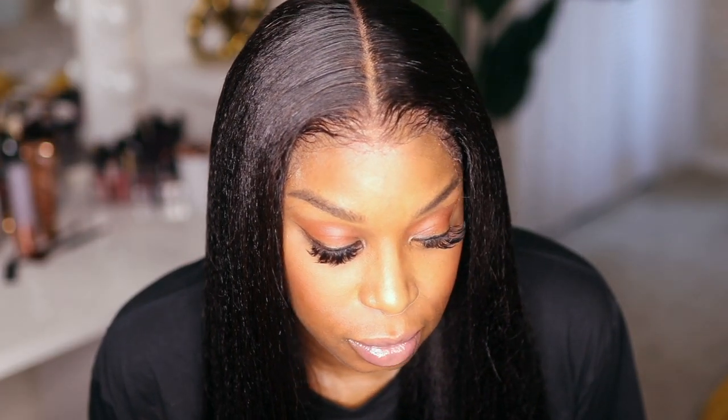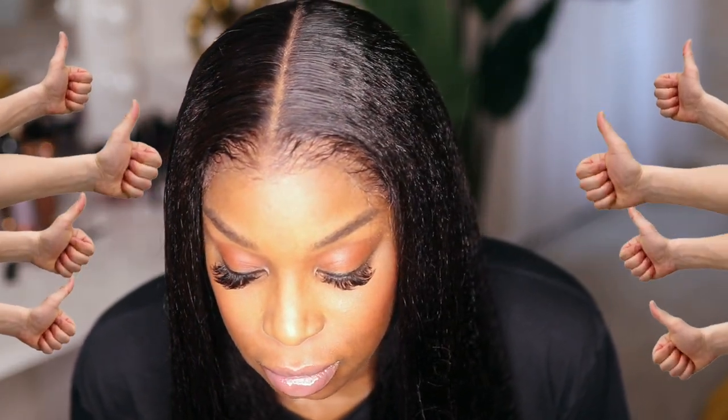You guys could tell I was happy because I'm dancing and I'm not even a dancer! Let me give y'all a close-up of this hairline — as you can see this hair looks so natural from the root down to the tips.